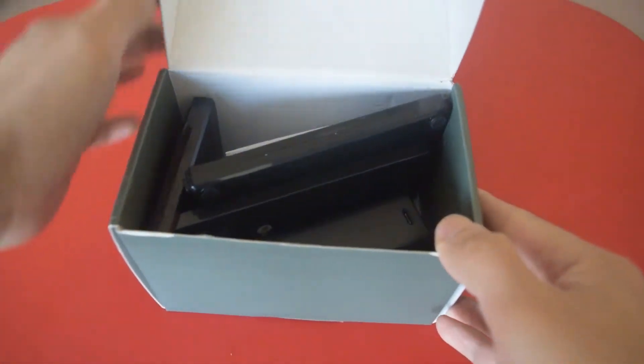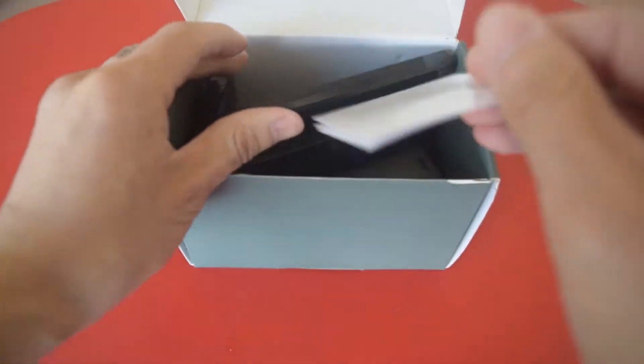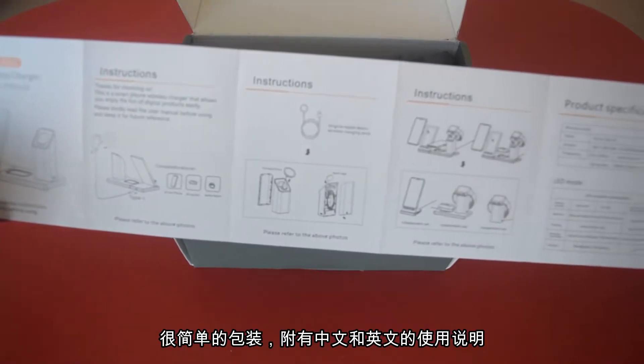Now let's open it up. It's pretty plain. It comes with a menu in both Chinese and English. Pretty simple to follow.